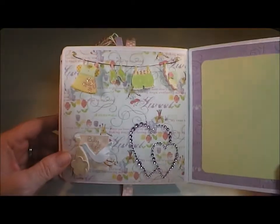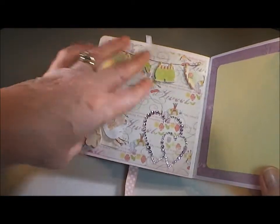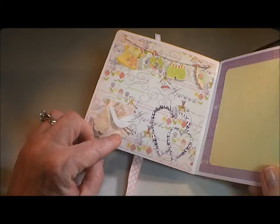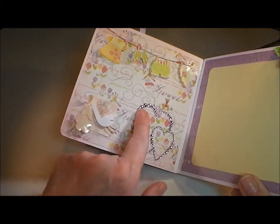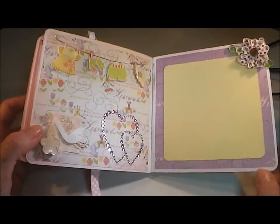Now this page I just decorated because I thought you need one page that's just decorated. So I had this sticker of little clothes drying on the line and one that said 'Baby Girl,' and then these gorgeous rhinestone intertwined hearts — I added that because I really felt this purple went with this page and it was just too cute not to use.